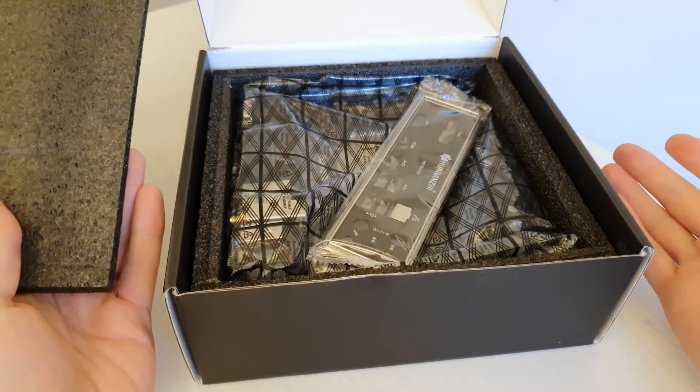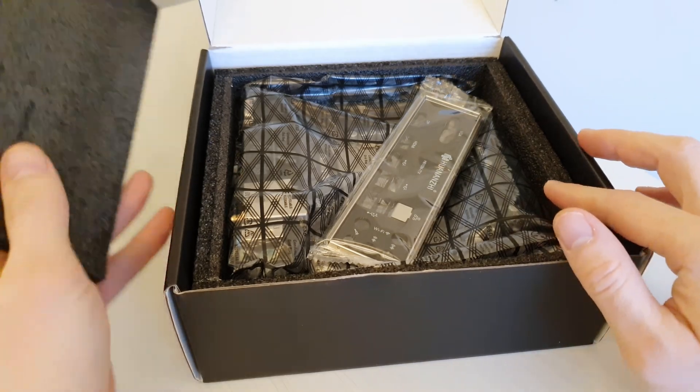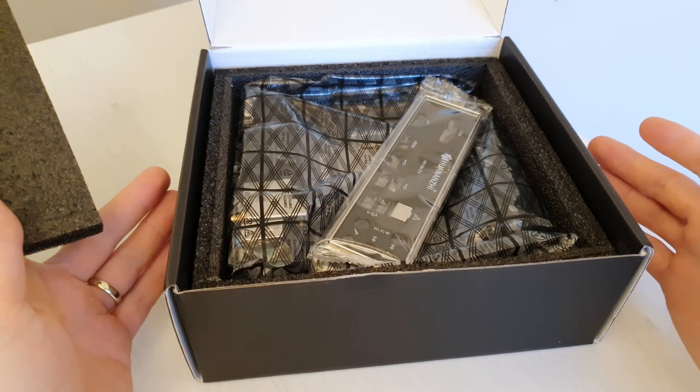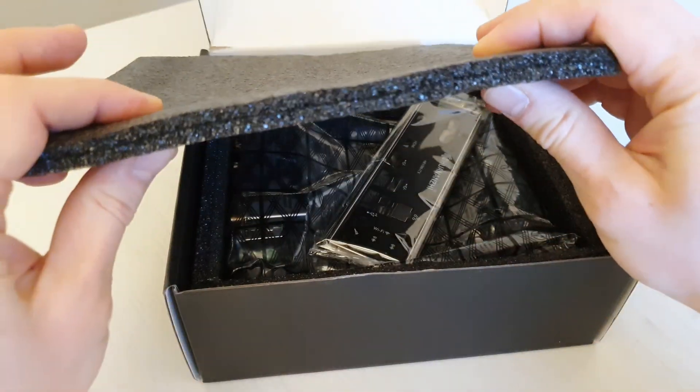Inside the box we also have very safe packaging. The box itself is rather big, and inside we have thick plastic foam. I think they will be just fine shipping the motherboard in this box wrapped in a plastic wrap, because this foam is rather thick.